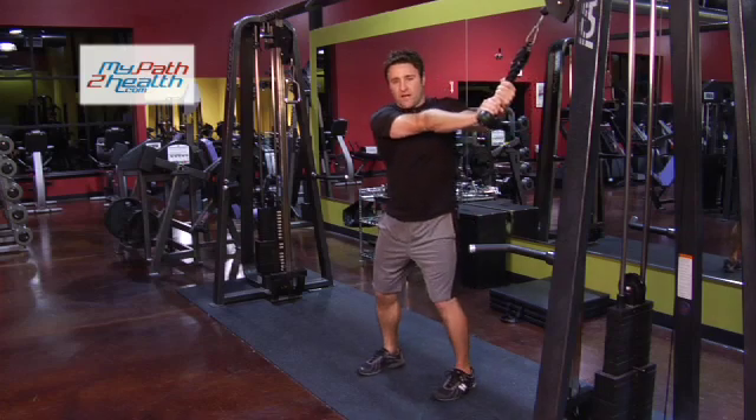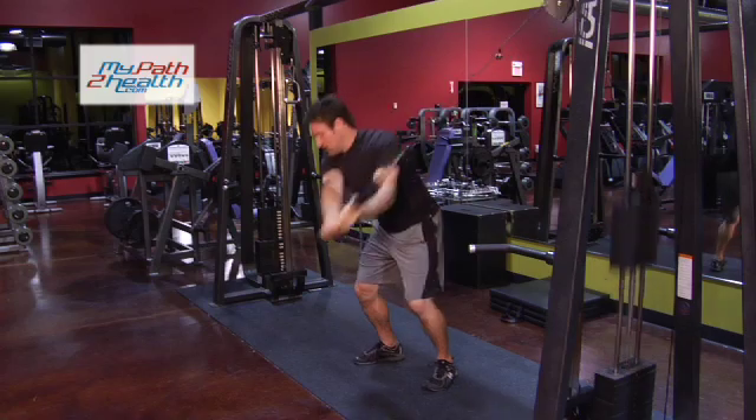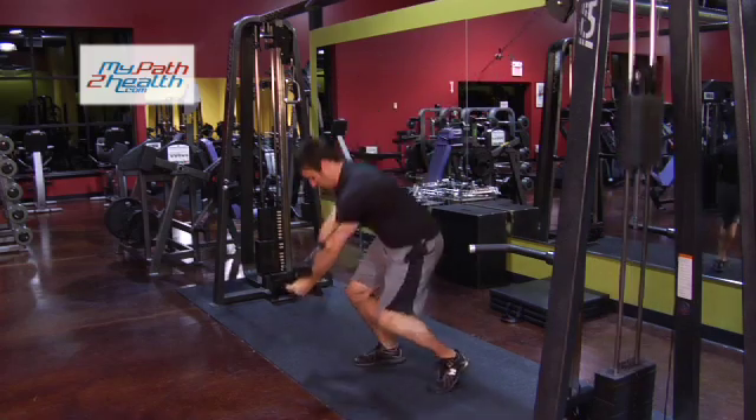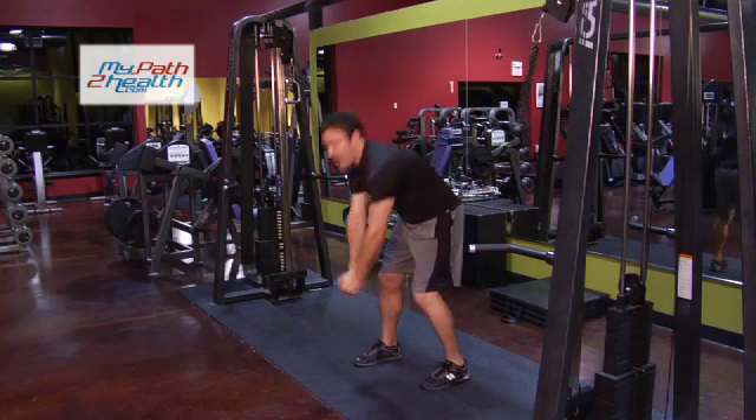Grabbing the rope, arms straight, coming down, chopping — just like you're chopping wood with an axe. Nice and slow, good turn, rotation. Notice I'm squatting down as I'm turning.